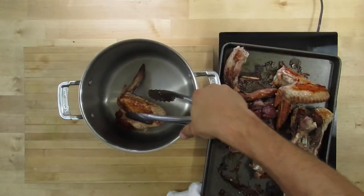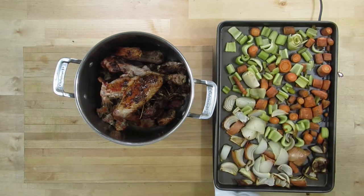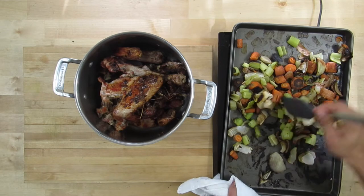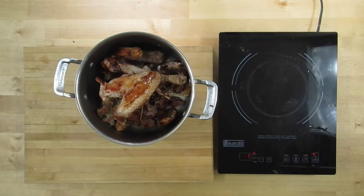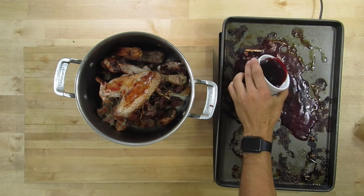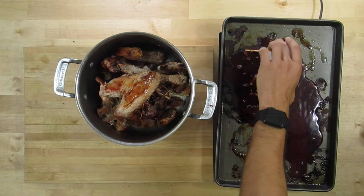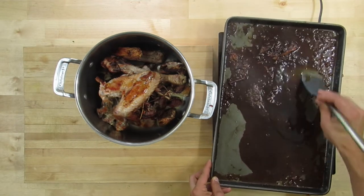We're going to go ahead and throw all that into a pot. Now do not wash your pan at this point — what we're going to do is deglaze the pan, and that's going to get all the flavor that's stuck to the pan into our stock. You can use water, vinegar, white wine, or red wine. I'm choosing red wine because I want a nice dark color.